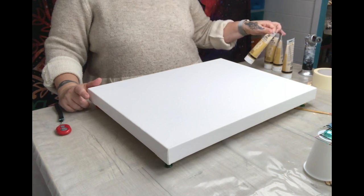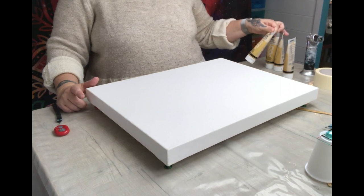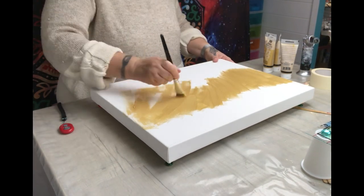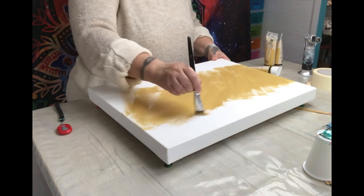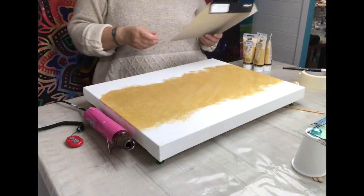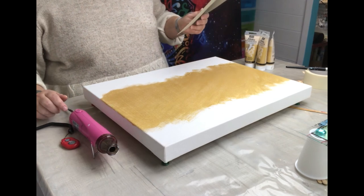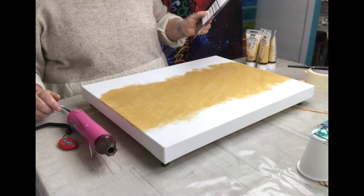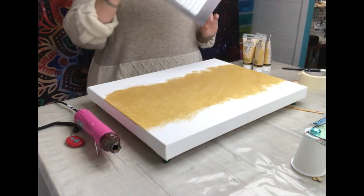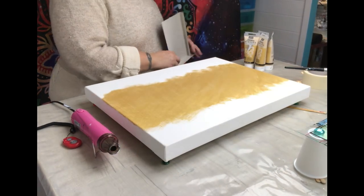I'm using the 352 iridescent metallic gold. One thing I forgot to say: it's a box canvas that I'm using and it is 50.8 by 40.6 centimeters, or 20 by 16 inches — just a bulk standard canvas from Hobbycraft.